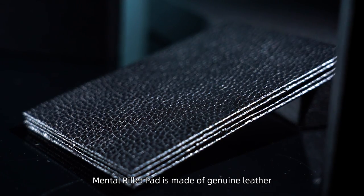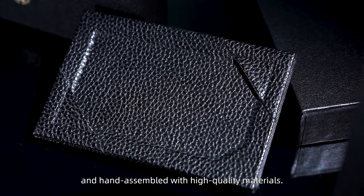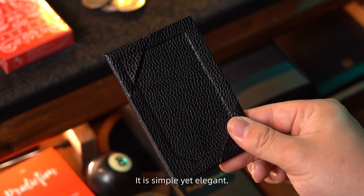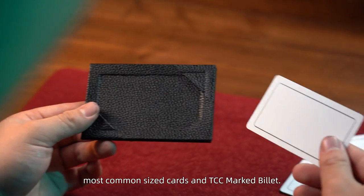Mental Billet Pad is made of genuine leather and hand-assembled with high-quality materials. It is simple, yet elegant. It can accommodate most common-sized cards and TCC marked billet.